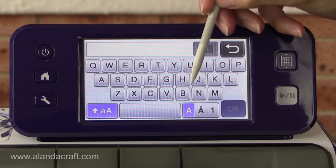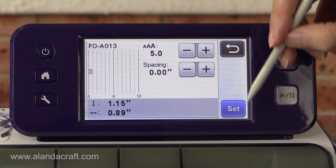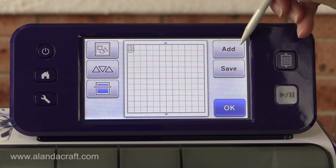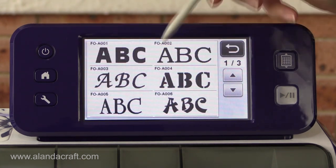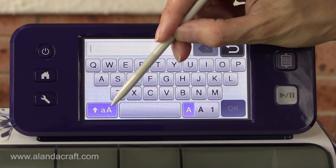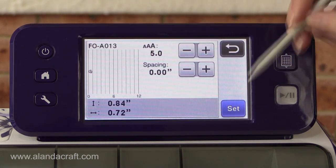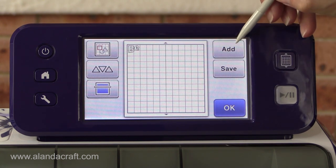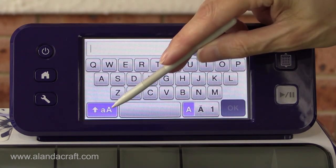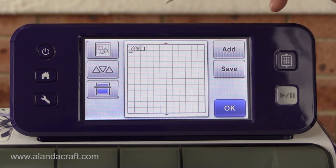I'm going to start by typing my word — I'm going to use the word 'Ben'. So I'll start with a capital B, go okay, set, and there's the B on the screen. To get the next letter, I click on add, go back to my fonts, select the font again, and this time I want a lowercase E. I'll select E, okay, set. Then I need the N, so come back, add font, select lowercase N, and okay — so there's my word on the screen.